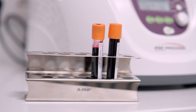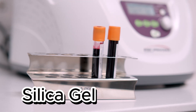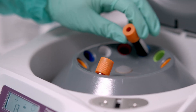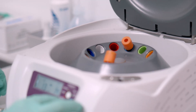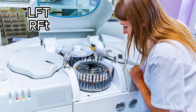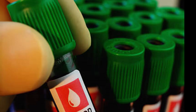Now the fancy one — the gold or tiger top tube. This one has a gel separator plus clot activator. When blood is spun in a centrifuge, the gel helps separate serum from cells. These tubes are super common for tests like hormones, liver function, kidney function, and other biochemistry panels.